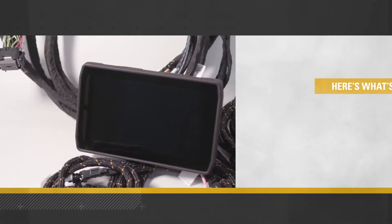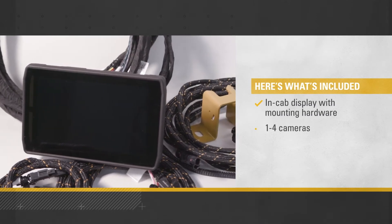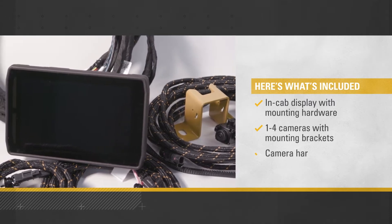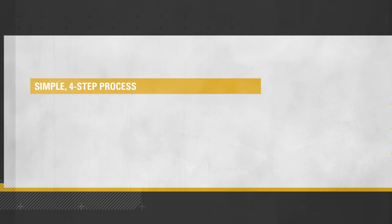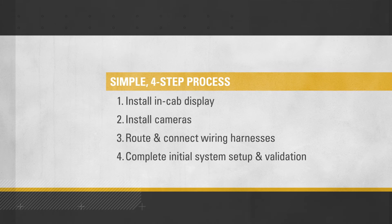All the necessary parts come in the CAT Vision System installation kit: the in-cab display with mounting hardware, one to four cameras depending on your needs, with mounting brackets and harnessing to provide power and signal to each camera. Also included are instructions for the simple four-step process.